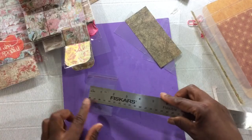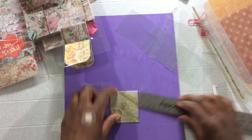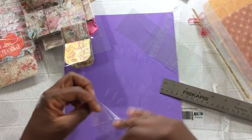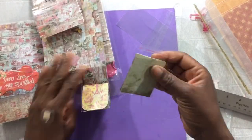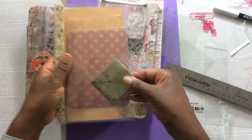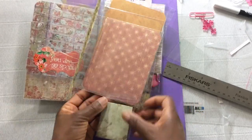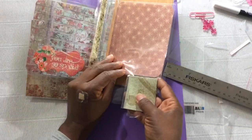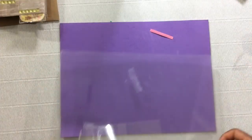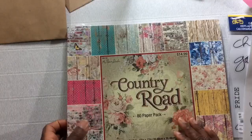This is that other special technique — this is the flippy flap. Measure your paper double the height and just fold it, score it. Then you stick your paper in and you have a flippy flap. And you can adhere that one either under or over. I like to work on acetate or a sheet protector when I'm working with my flippies because they attach and detach very easily.